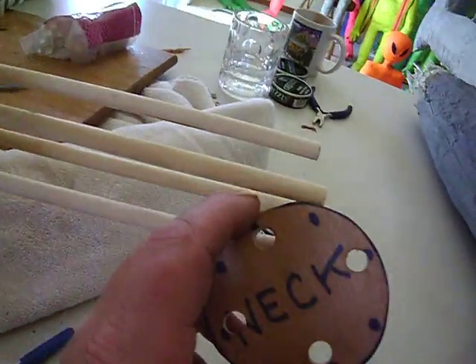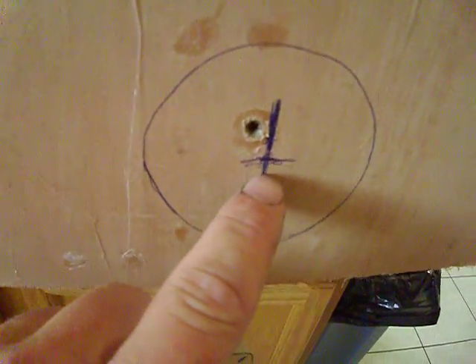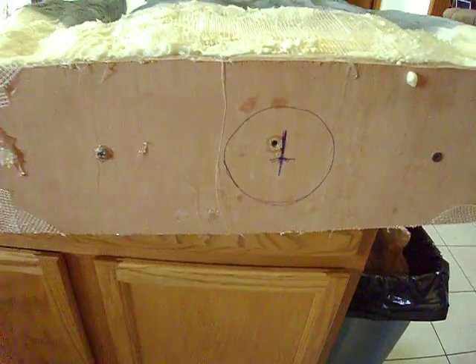And what you do — so we took that puck off of there, the neck. And we come in here and we went to the center, which is 13 inches, and it's two and a half this way. And we put that on there and we draw a circle around it, because right there is where the head is going to go.